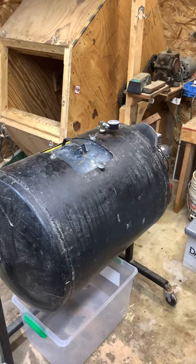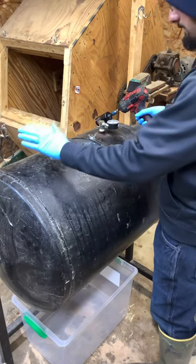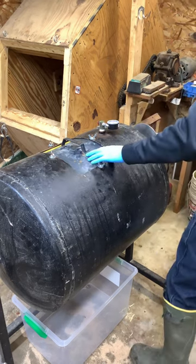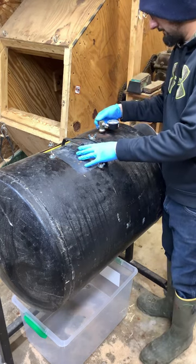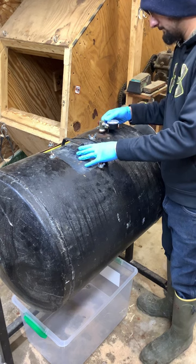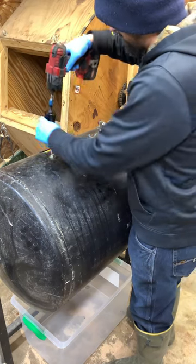I put these beaver tails in this auto tanner here — this is part two. I pressurized it and they've been in there since yesterday. I went ahead and let it agitate for two hours and then turned it off. I'm gonna open up this valve here, release the pressure out of the tank, and then remove our wing nuts holding the door on.